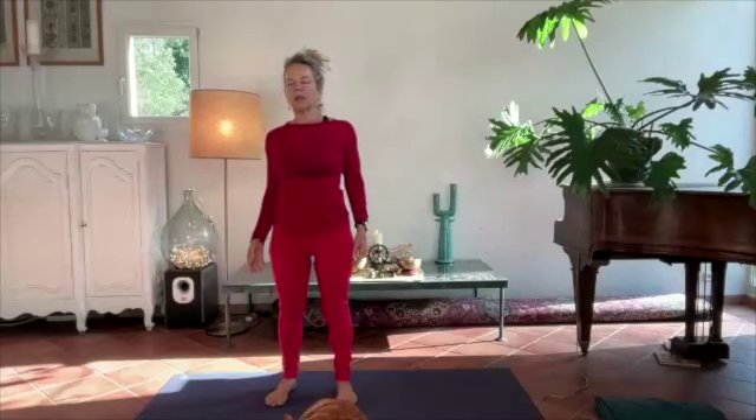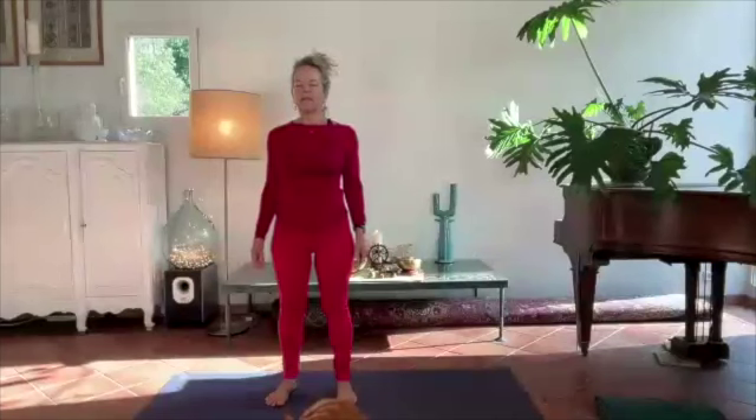Just take a moment with your feet about hip width apart, your arms alongside, palms can be facing forward or towards the body. Close your eyes gently, your eyelids like rose petals, soft, slightly translucent, and just see how your body feels today.